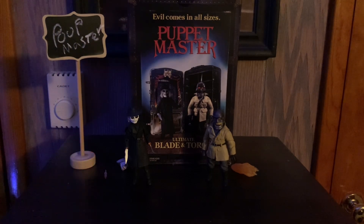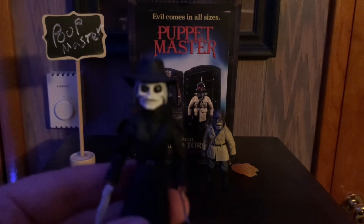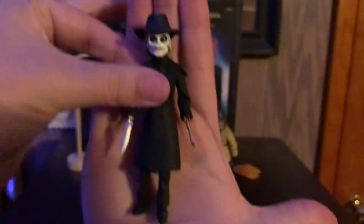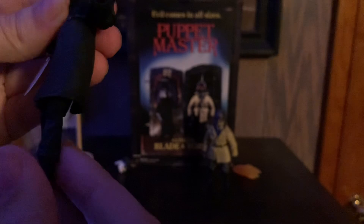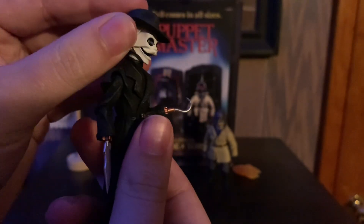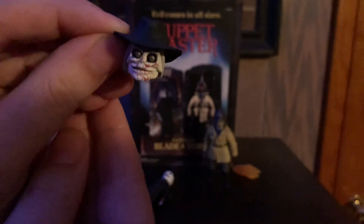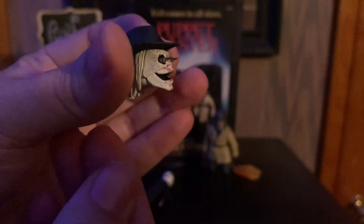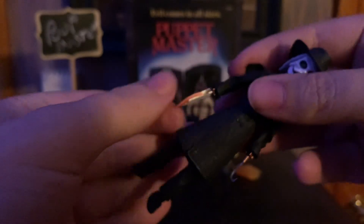First up we have Blade — this is probably my second favorite. He's almost the size of my hand, very small, but pretty good articulation. He's very creepy looking. You can open his mouth just a little bit, which is true to the movie — he opens his mouth and has little spikes in his eyes. Blade comes with an alternate bloody head sculpt with spikes coming out, and a blood-covered version of his blade.